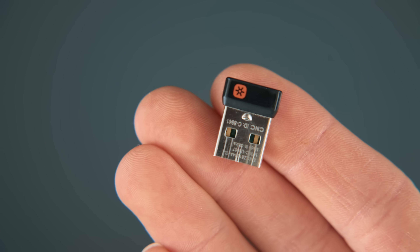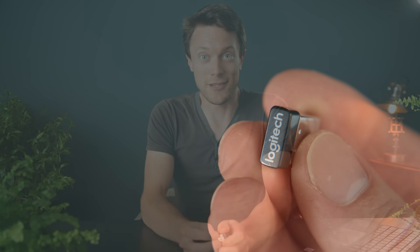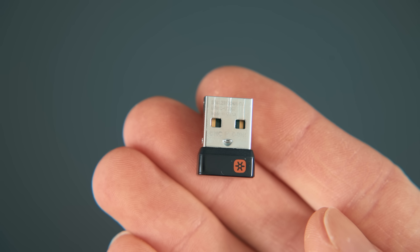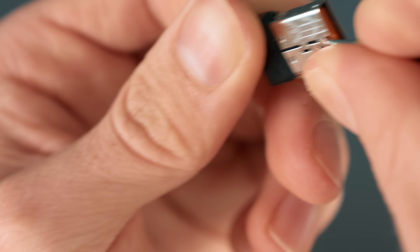So the first device I'm going to show you how to convert is in fact a mouse. Now this is a fairly high-end mouse that was bought a few years ago, and it still works fine to this day, except the receiver is USB Type-A, which means I can't use it on my laptop without a stupid dongle. The manufacturer for some reason doesn't make a USB Type-C version of this receiver yet, so we're going to convert it. The first thing to do is get to the PCB that's on the inside, which for a device as small as this needs to be done by opening up the USB plug itself.